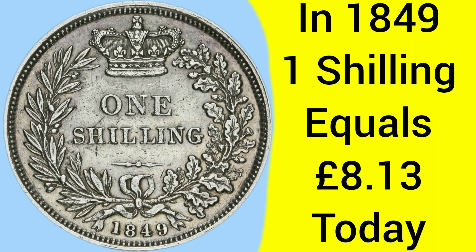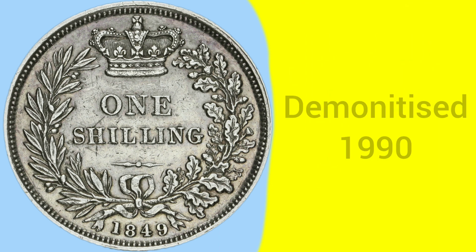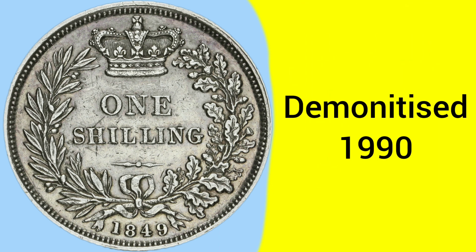More valuable in change then than even a five pound note today, so a great piece of cash to carry back in 1849. It was demonetised in 1990, over a hundred years later, after serving as a five pence for a short while following decimalisation.